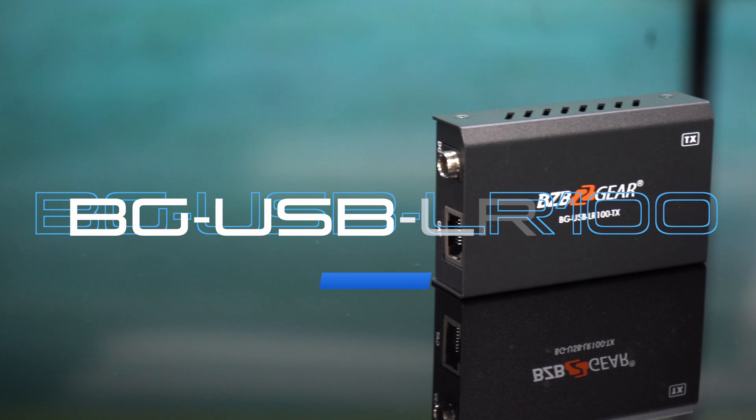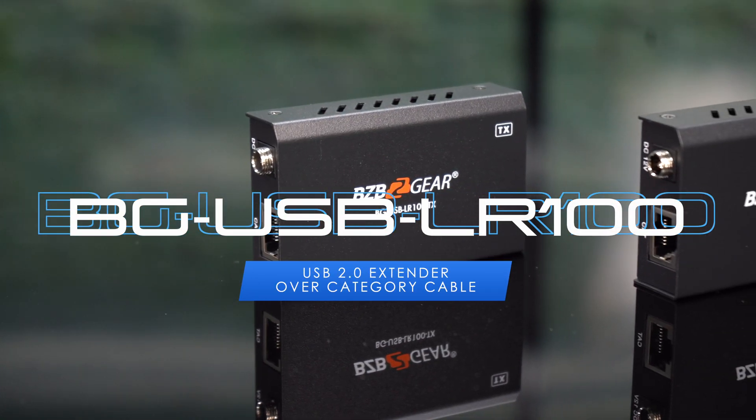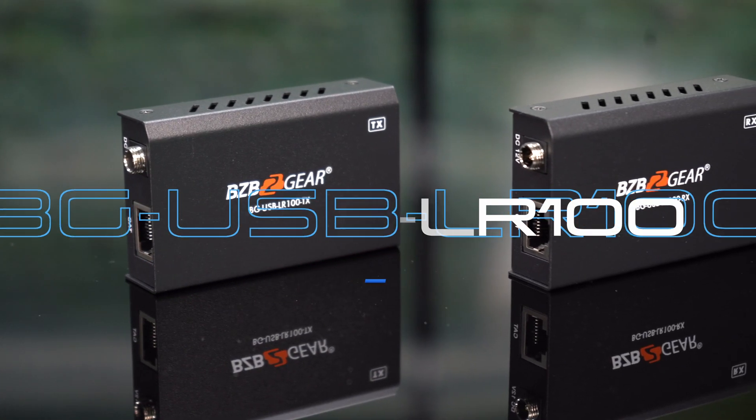Hey tech enthusiasts, thanks for tuning in to BZB TV. My name is Florante. Today, we're taking a leap into the world of extended USB connectivity with the incredible BGUSB LR100, found in our Pro Gear Line catalog.